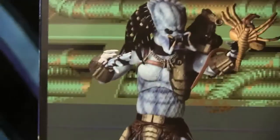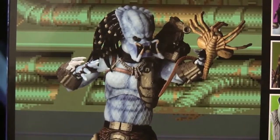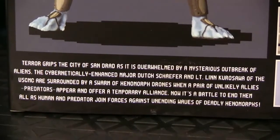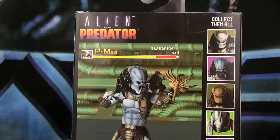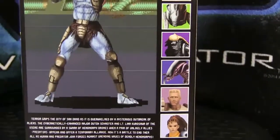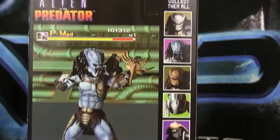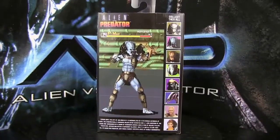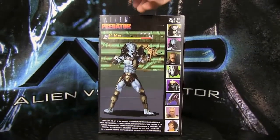Here at the back it's super cool — let me go ahead and zoom in on that. There he is battling a face hugger, really really nice looking. There's a biography of the game — you can pause and read that if you'd like — and like a health bar and stuff. And of course other figures in the wave. Whenever these guys come out I will be reviewing them, but currently I have these three, so expect an overall impressions video pretty soon this week.